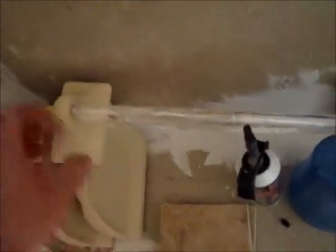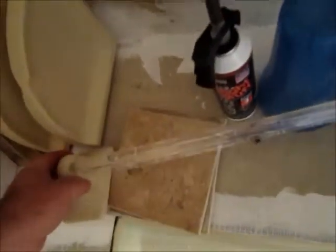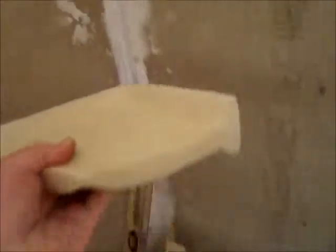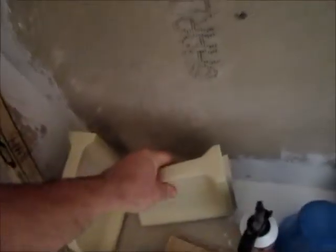I'm actually going to shorten up the rod and use it to hold like a wash rag or loofa or whatever they are. And then I've got a couple corner pieces that'll end up back here in the corner just to help hold stuff. But that's where it's at right now.